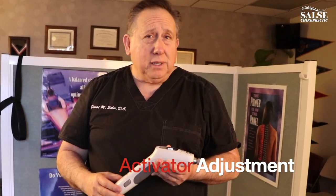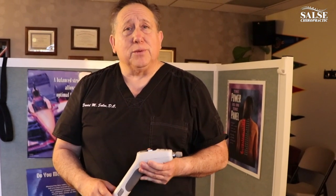The Activator is a great way to adjust patients without having to twist them, and it's very gentle on the spine, but we get great results with it.